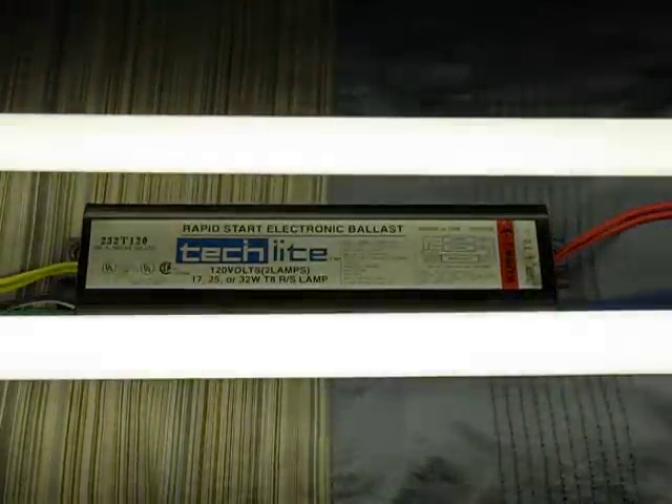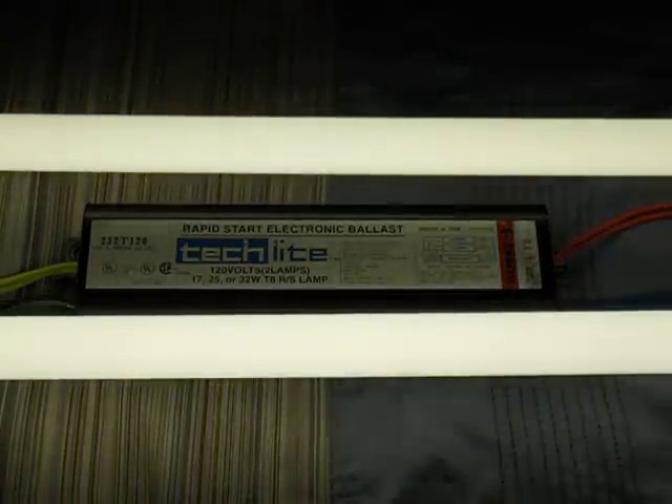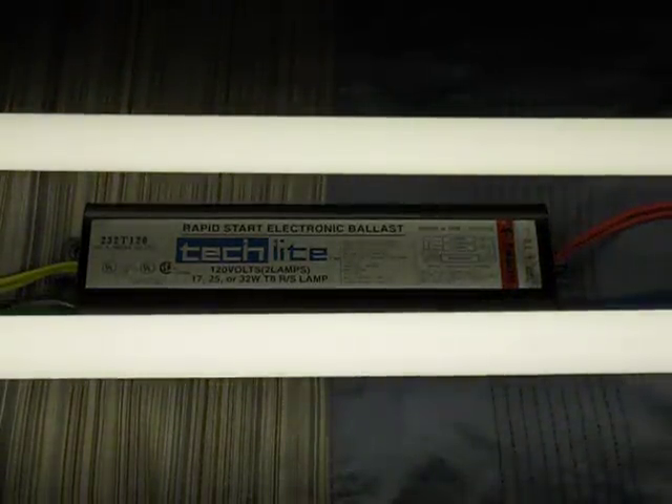And one more time. So there you have it, my TechLite Rapid Start Electronic Ballast. Thank you.